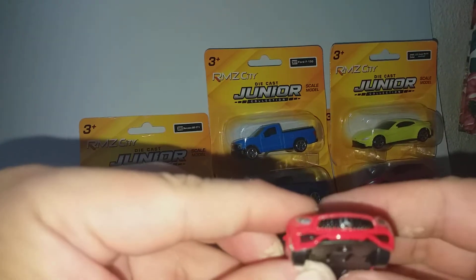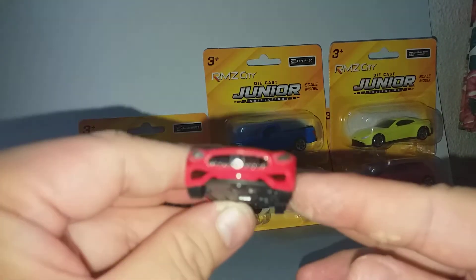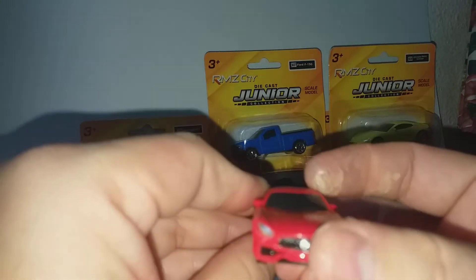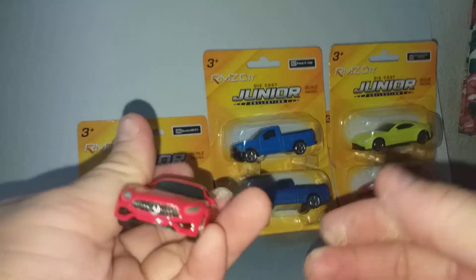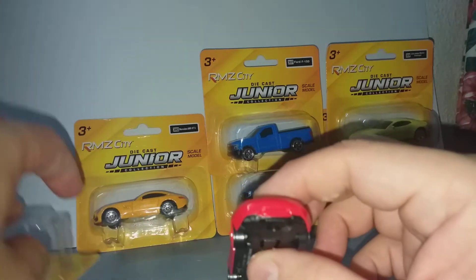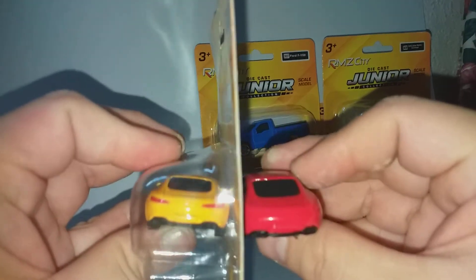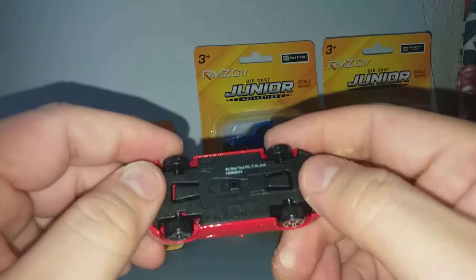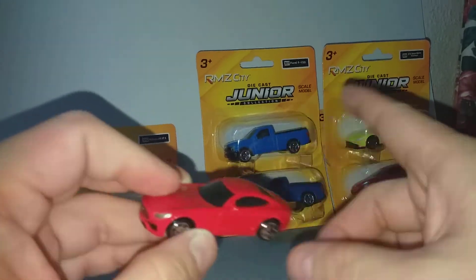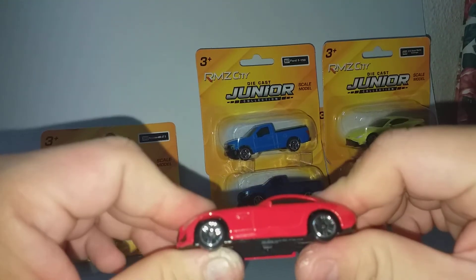RMZ City is a simple casting, but they have all the details, if you can see it. The front — because this is a red car, there are no real lights, unlike this. So that is a drawback. Other than that, it's simple. All this costs RM5.90 or 1 euro 20 cents.